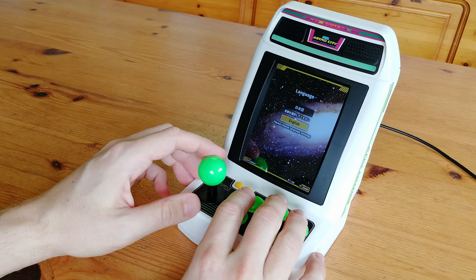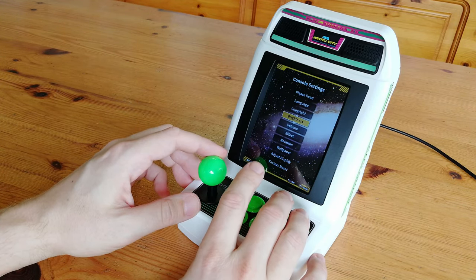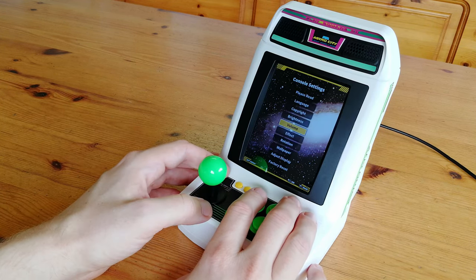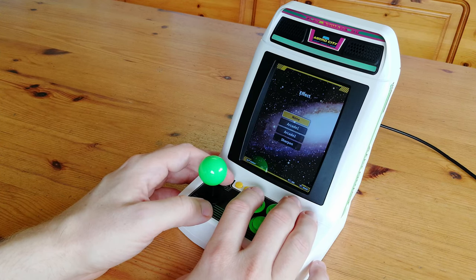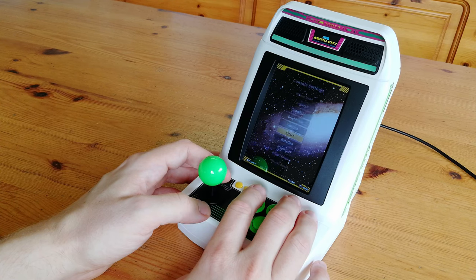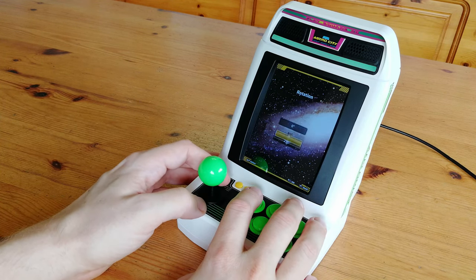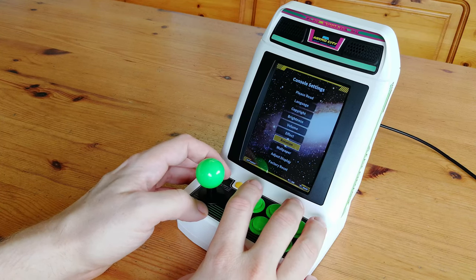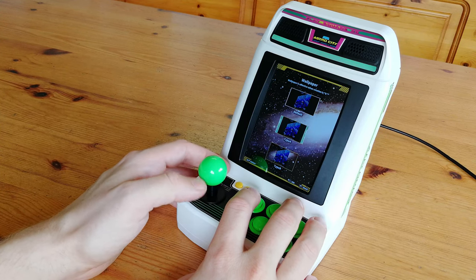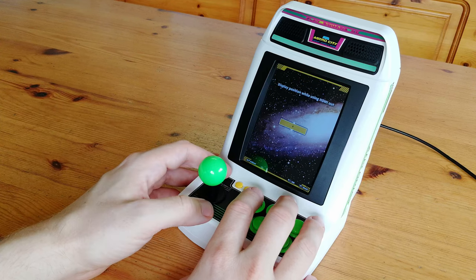Let's take a look at the options screen. We have language selection, a copyright menu, screen settings, brightness, volume control, and effect — which is essentially the video filter menu. We'll look at these in detail later. The next few options are for HDMI output, so you can rotate the screen, change the wallpaper, and at the bottom we have adjust display and factory reset.